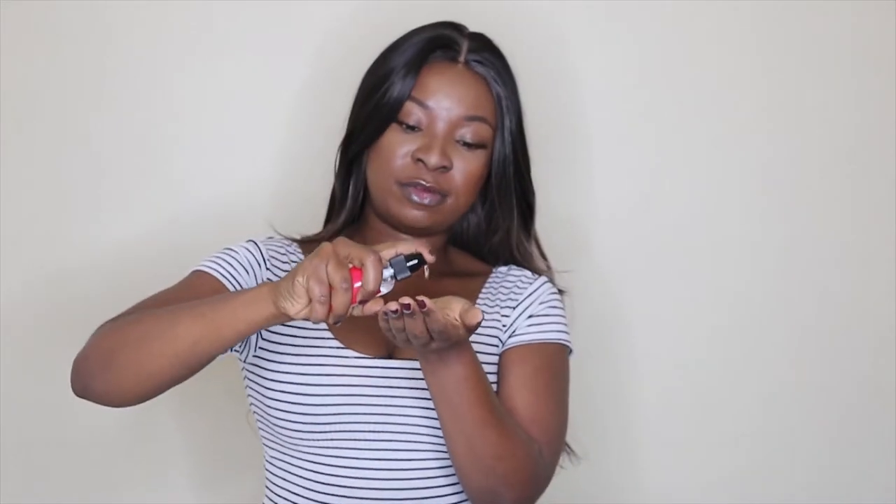Next I'm just taking a little bit of serum and I'm applying it all over the hair. That's my final look, you guys. I hope you liked it and I hope you enjoyed this video. I will have all the information about this wig in the description box below. Don't forget to thumbs up and subscribe to my channel if you haven't already. I will see you guys in my next one. Bye.